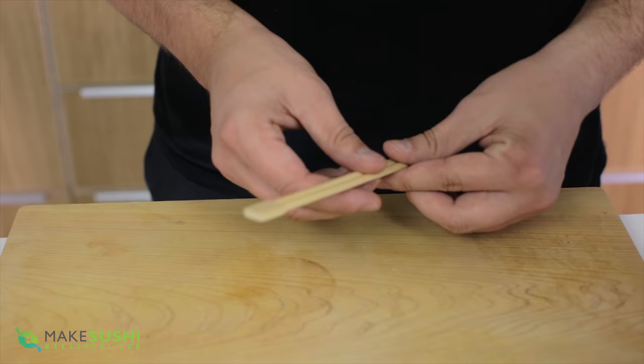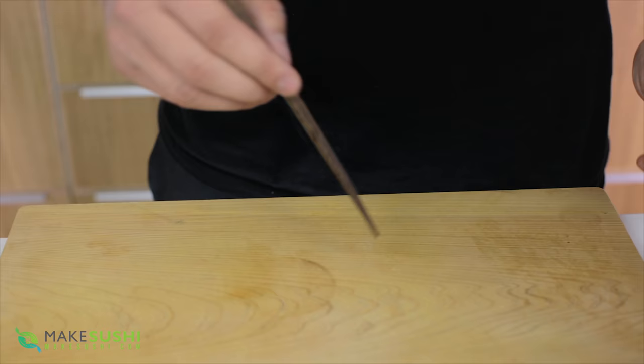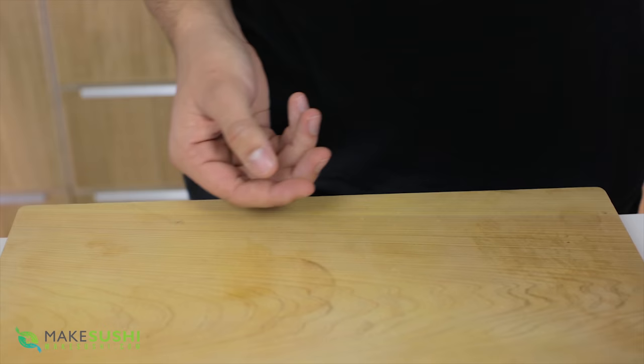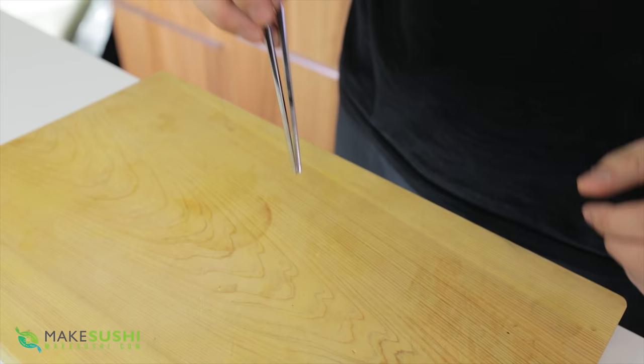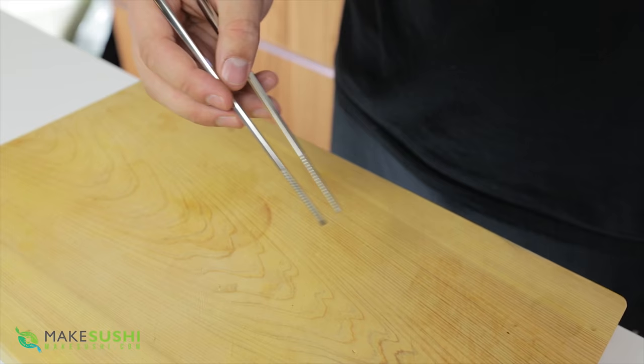These here are your standard disposable chopsticks you get in every sushi restaurant — cheap, easy to use, and you can throw them away. These are a little more classy, made of nice wood, and these are even more classy made of nicer wood. But if you want to be a real rock star, you'll need these stainless steel metal chopsticks. Take these to your local sushi restaurant and they'll consider you a sushi pro. I'll leave a link in the description to where you can get some.